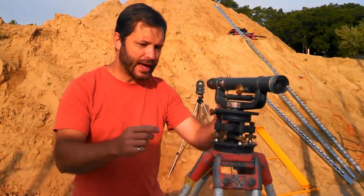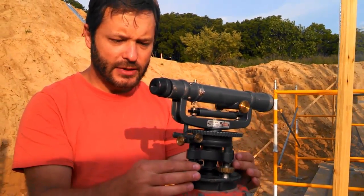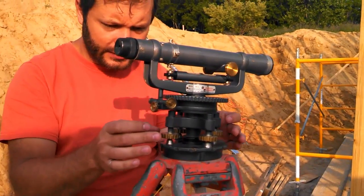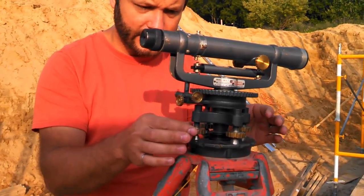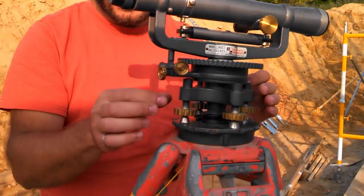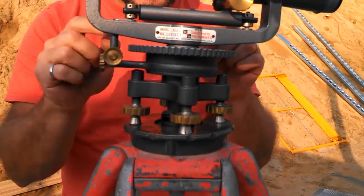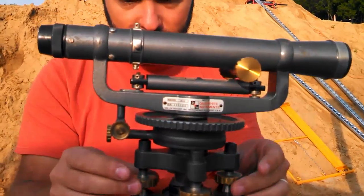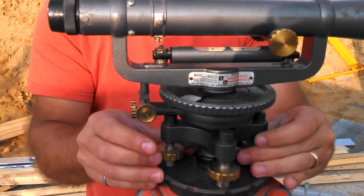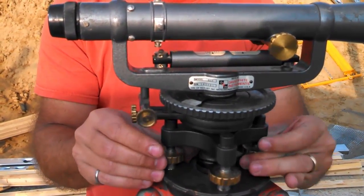To do that, we'll rotate this so that the transit itself is lined up between two of these leveling screws. The center isn't really held down by anything except the pressure from these. So what you have to do is twist one of these up and the other one down at the same time so that you get constant pressure in this direction. You can see the bubble's too high on this end, so I'm going to reduce this one and raise this one, and you'll see the bubble will slowly level out.